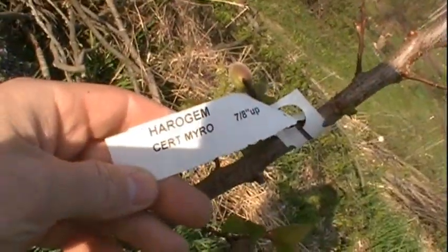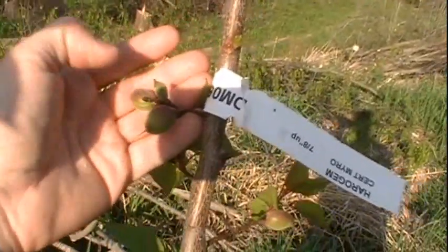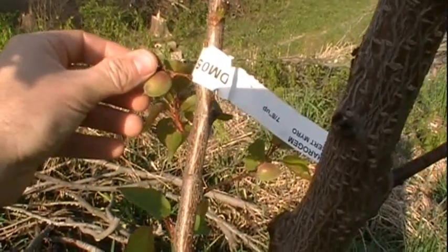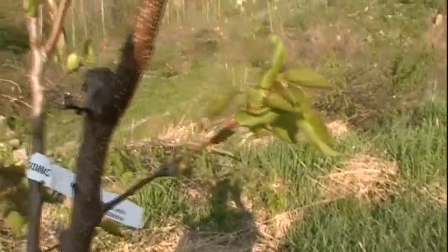Right here I'm standing by a — see, that's a Harrogem apricot, and thanks to the crazy weather we've had this year, you can see that right there, there are a couple apricots already on the tree. One of them is probably about the size of my thumbnail, and I'm needing to pick these things off to help the tree grow more.